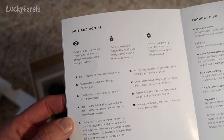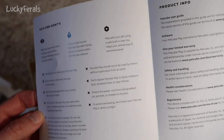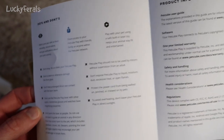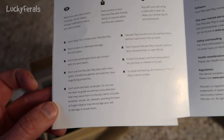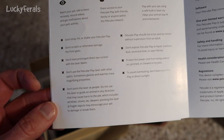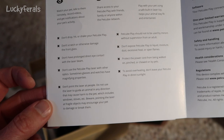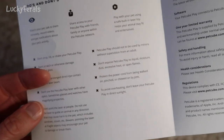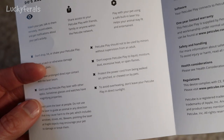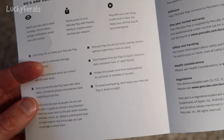Then we have some do's and don'ts. Do: watch your pet, talk to them remotely, record videos and get notifications about your pet's activity, share access with friends, family, or anyone within the PetCube network, and play with your pet using the safe built-in laser toy. Don't: drop, hit, or shake your PetCube Play; scratch or damage the front glass; have prolonged direct eye contact with the laser beam; use the laser with other optics — glasses and watches can have magnifying properties; point the laser at people; guide an animal toward anything that may cause harm like windows or stoves; point it at fragile objects. Also don't use without adult supervision for minors, expose to liquid, moisture, dust, excessive heat, or open flames, let pets chew the power cord, or leave it in direct sunlight to avoid overheating. There's a lot of common sense here.